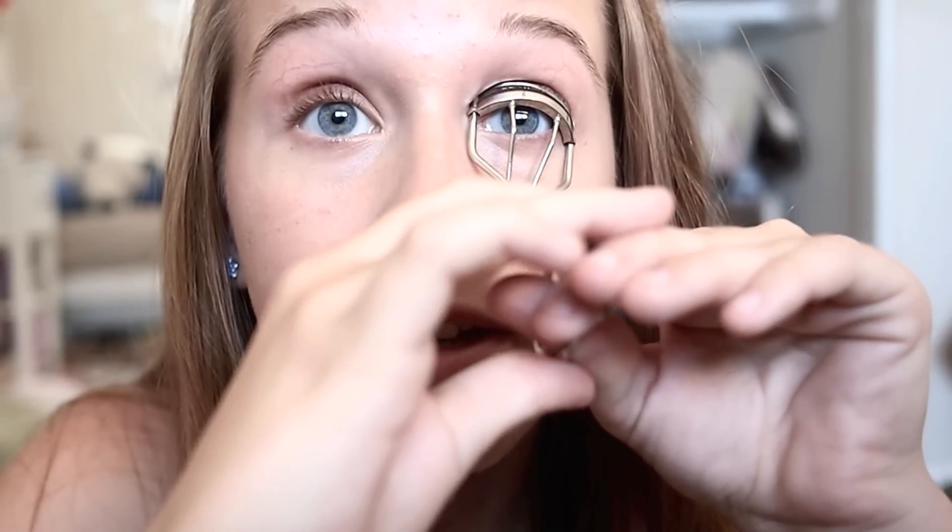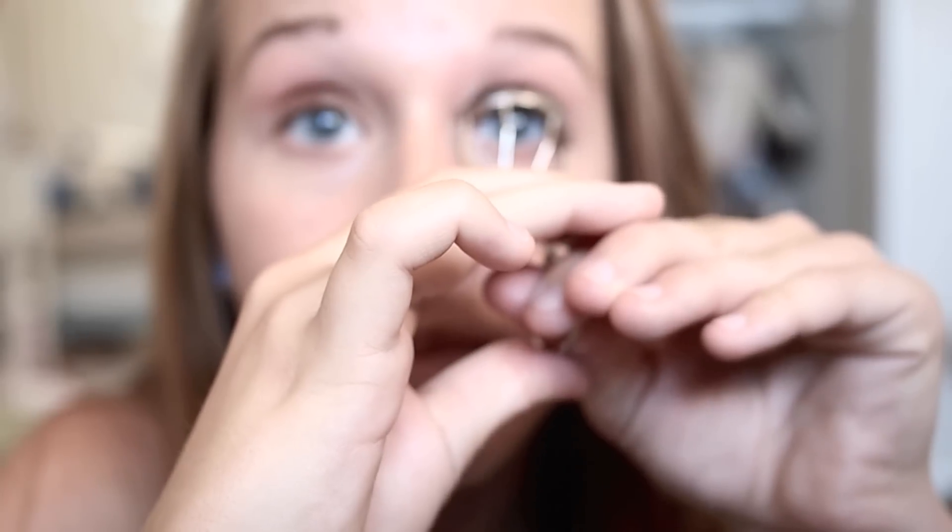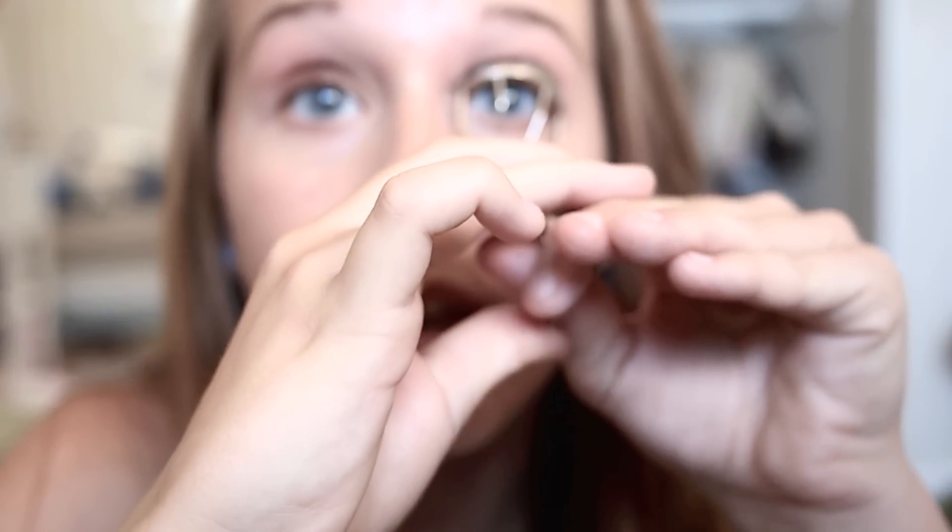Next I'm going to curl my eyelashes — I feel this is a very important step. I use my Shu Uemura eyelash curler, which I really like. You start at the base and hold it down for a few seconds, then let go, move a little bit up and do it again, then get the tips of your eyelashes and do it again. That gets everything. I only recently realized how important curling eyelashes is. I prefer to put powder on before mascara.